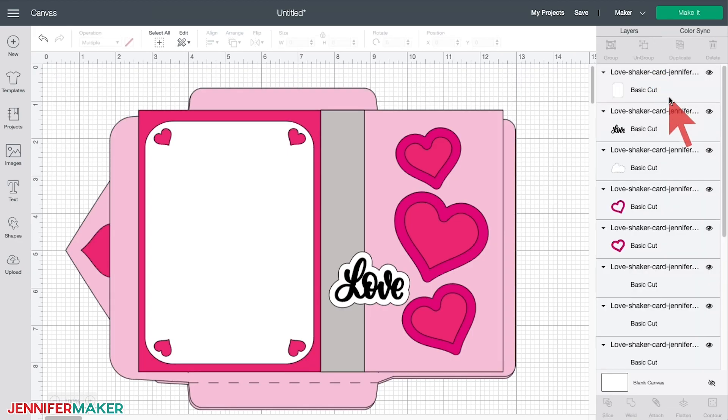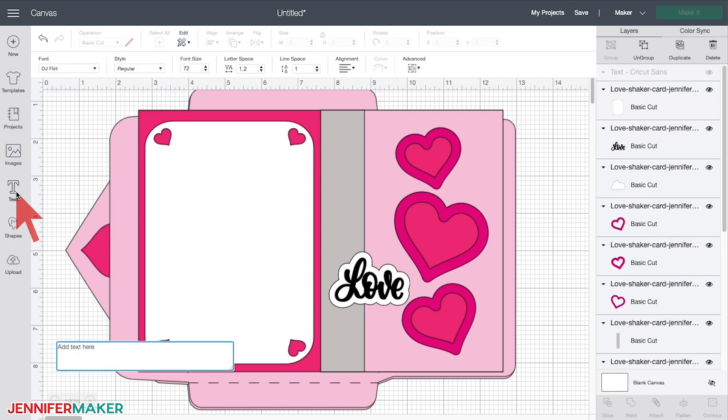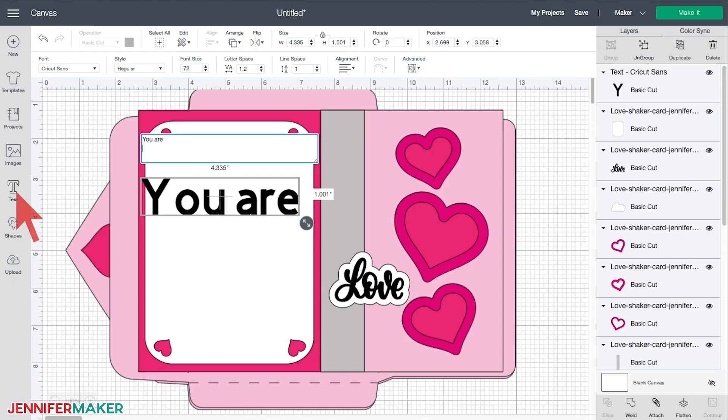You could just go ahead and click make it right now — I've already preset the score lines to their base layers for you. But there are some things you can do to customize this design first. The white rectangle with the decorative corners is intended for you to write a message on it. If you would like to use your Cricut machine to write the message, first select the text tool on the left, then type your message in the box that appears. If you want your words to appear on different lines, just press the return key between the lines.